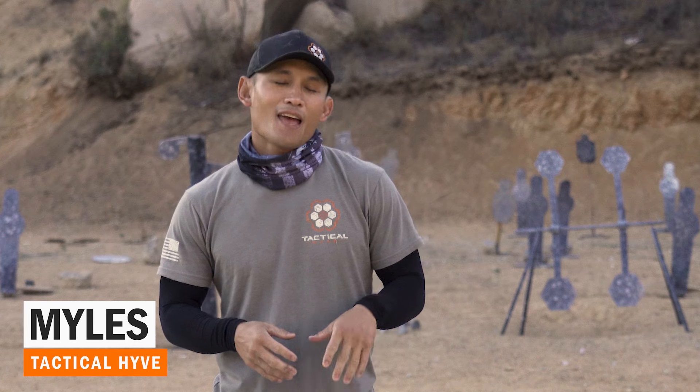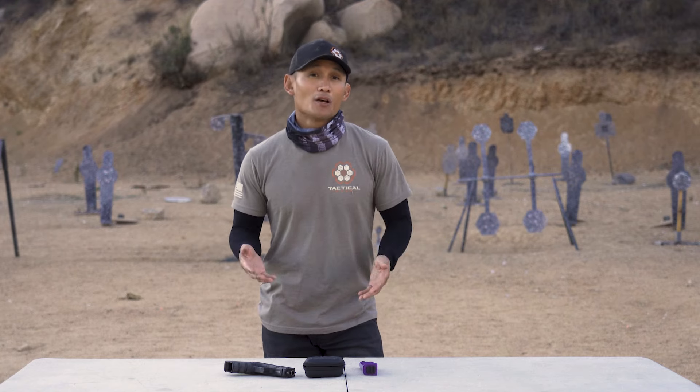Hey guys, Myles here at Tactile Hive. If you've been following us for a while, you know that I've been playing around and testing a product for probably a little over a year now that is tremendous for helping you diagnose your shooting and improve your shooting — live fire and dry fire — and that is the Mantis X10 Elite.